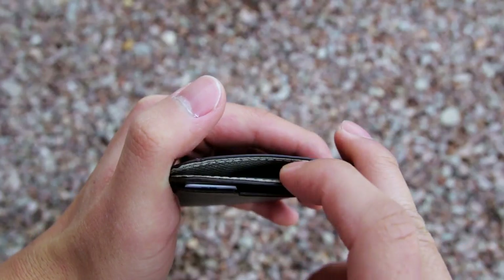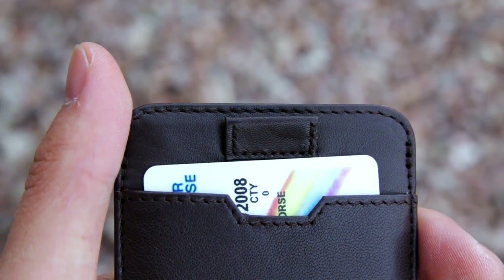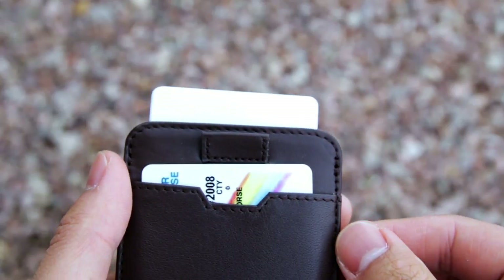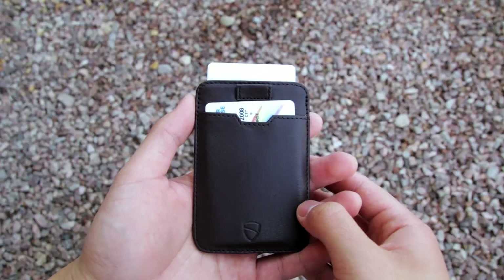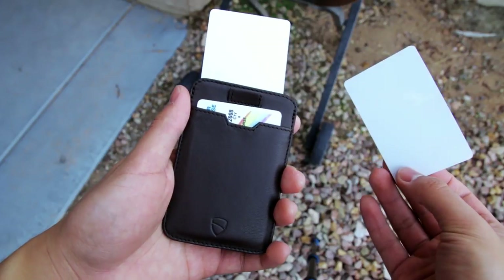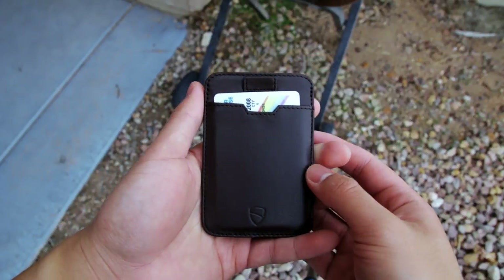The main compartment is pretty cool because to access your cards, you have to pull the pull tab on the front. The main compartment can hold up to 5 cards. I really like how the pull tab automatically retracts — on some other wallets, you would need to push the cards back in for the pull tab to retract. After you pull the pull tab, you can pull the cards out slightly, fan them out, and then pick the one you want to use. After that, just put your card back and push the cards down into the slot.